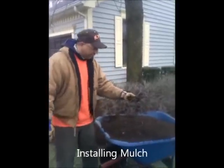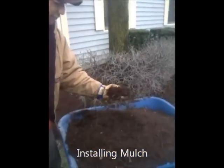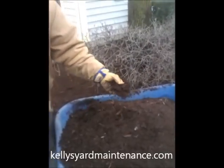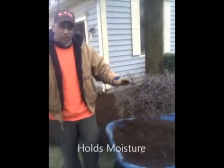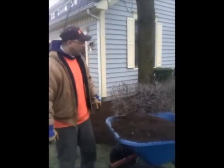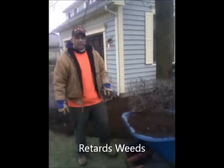You can take a close look at it. It's got a lot of fines in it. It holds a lot of moisture. It's really good for an aesthetic value, but it has a lot of other good values — it holds moisture into the soil and it also retards weeds.